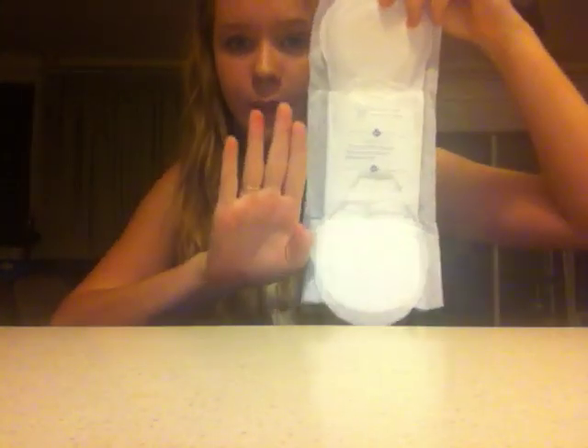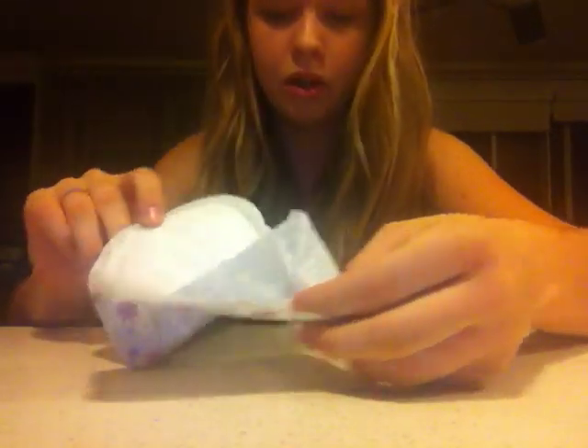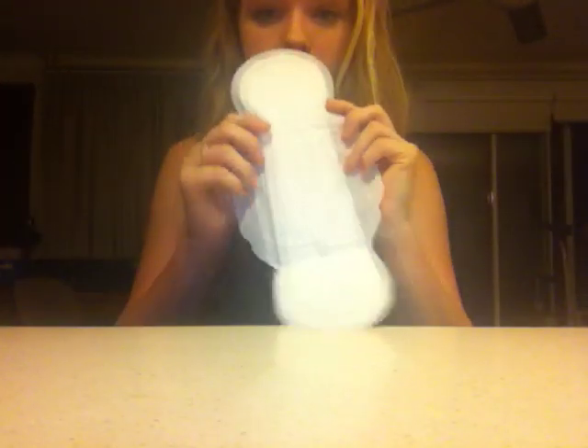This is what it looks like and it's just about that long. I love this size because I like them to be longer so you're safer when lying down. You don't have a back paper, just this backing, and then there are two lines of stickiness you can see there. The wings on Libra are such good quality compared to U by Kotex — they're amazing.